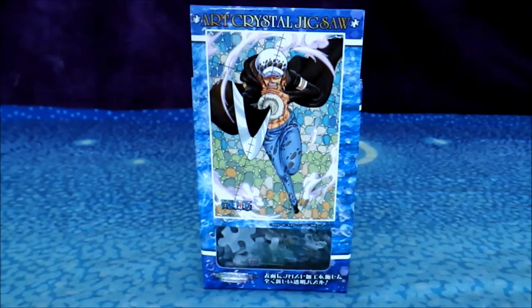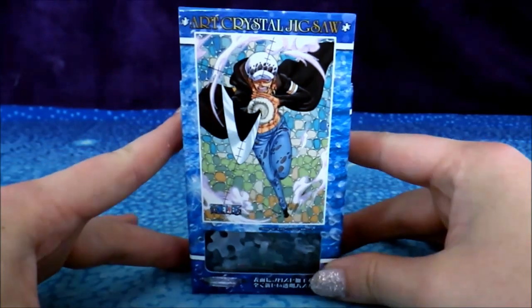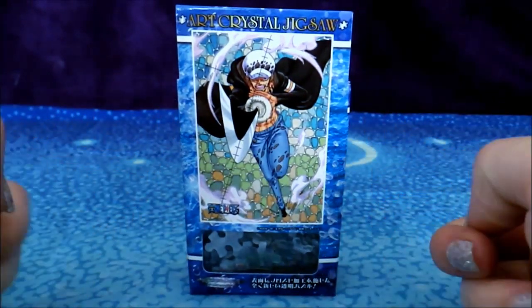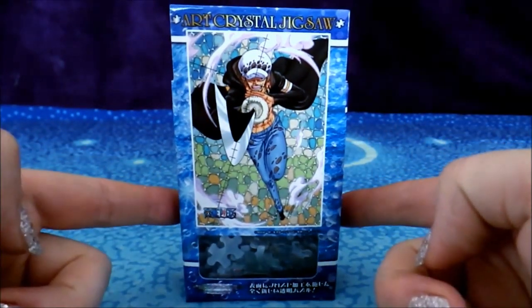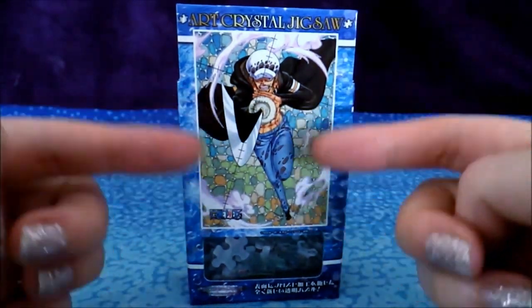Hi guys, this is Val K Ink here on YouTube, and I have a new item to review today. This is the Art Crystal Jigsaw Mini Puzzle of Law, and this is his Chusha Shot Attack in Motion.